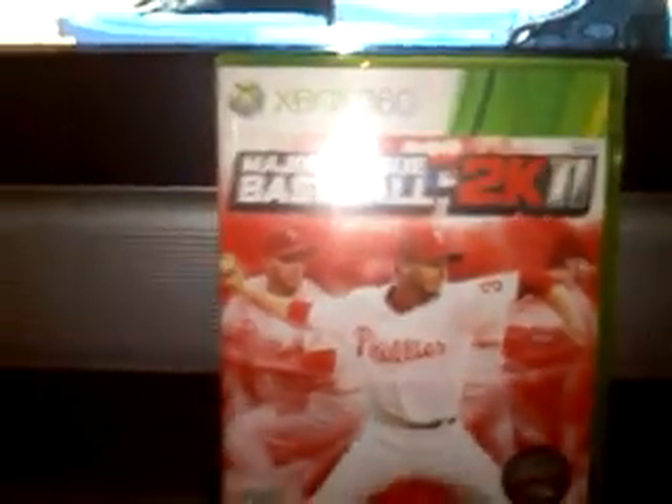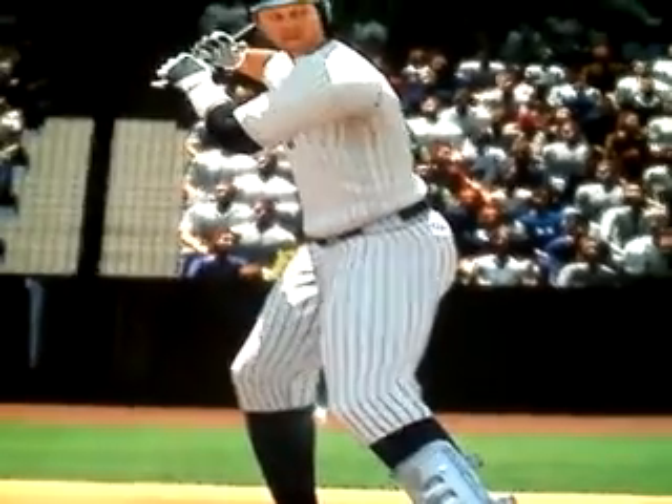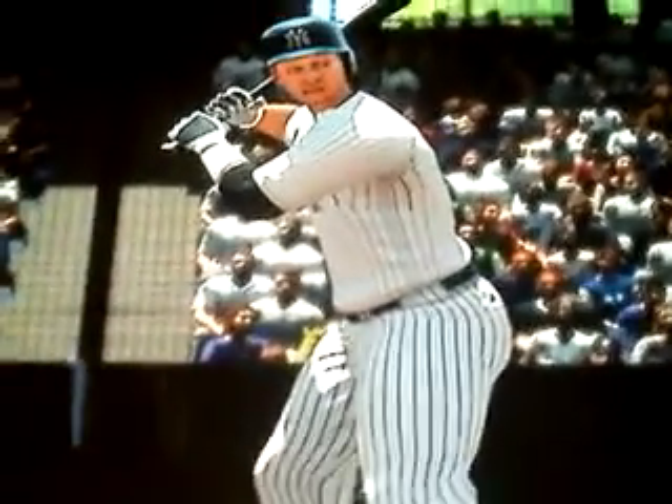Here is a Major League Baseball 2K11 for Xbox 360 player review. I had Freddie Freeman before; now I have Alex Rodriguez, and I'm going to zoom in on Alex's face.